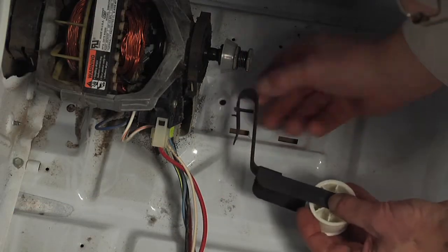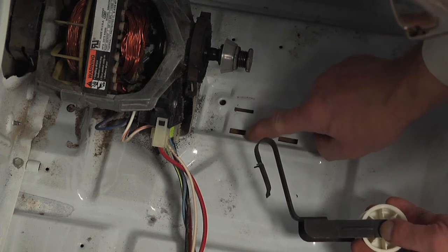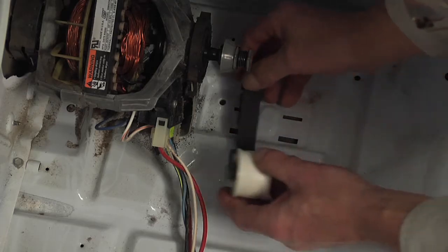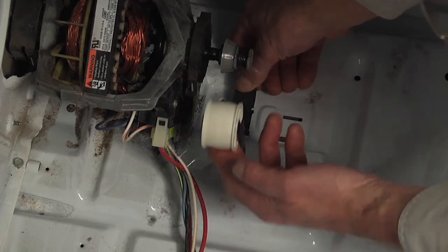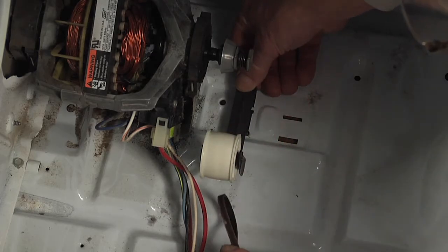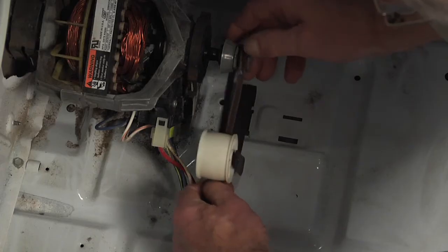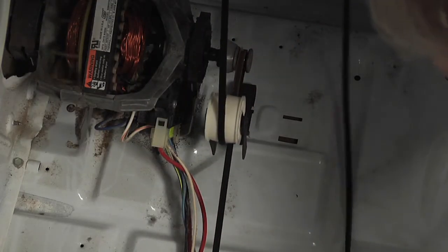When installing the idler assembly, make sure that the hook fits into the larger slotted opening and the two little tabs fit into the narrower one. Hook that end in and then pivot it down — the tension of the belt will hold it in place. As the belt comes around the drum, it will get forced through that opening and around the motor pulley.